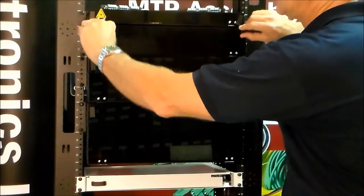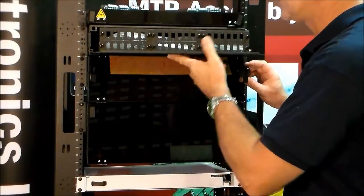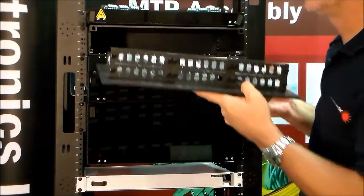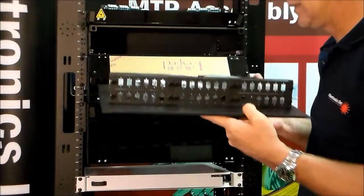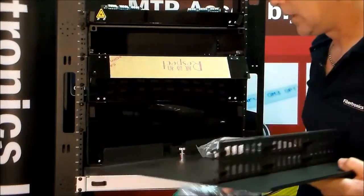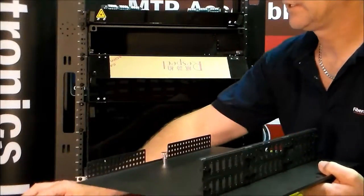The 2U patch panel holds six adapter plates. The tray slides out — you can pull it completely out if you'd like, do all your routing, and then slide it back in. It comes with all of the accessories, cable routing guides, etc.